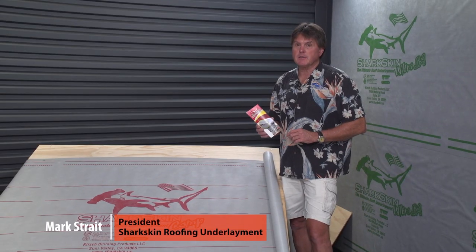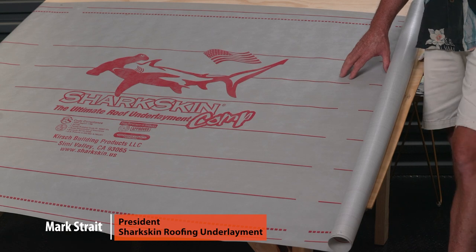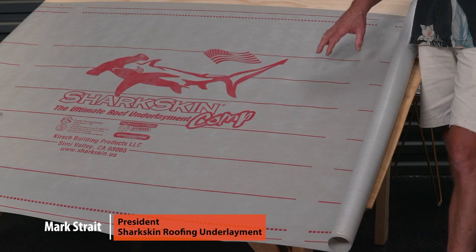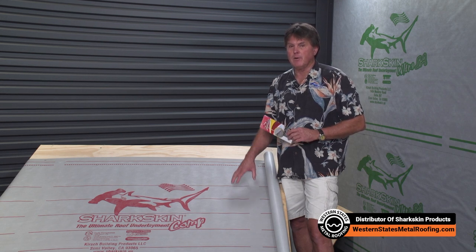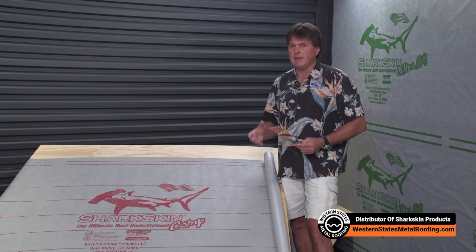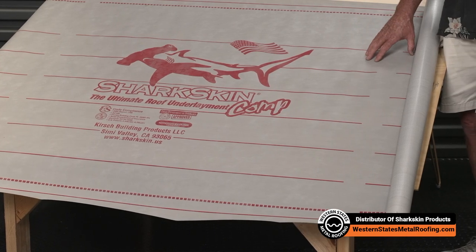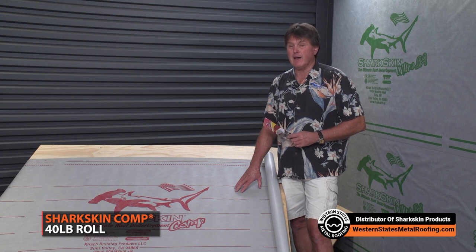I want to talk about Sharkskin Comp, which is our lightest Sharkskin product in the Sharkskin family of roof underlayments. Even though it's our lightest product, it's heavier than 99% of the synthetic roof underlayment products in the market today. The Sharkskin Roof Underlayment line is the heaviest line of synthetic roof underlayments in the market today. This is a 40-pound, 10-square roll, where many of the products today in the market are half that weight — 22 to 23 pounds.